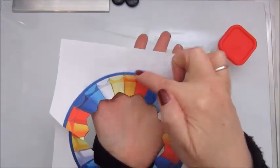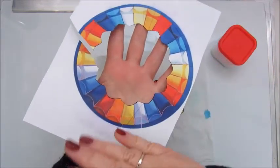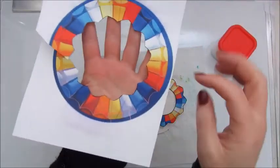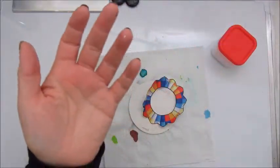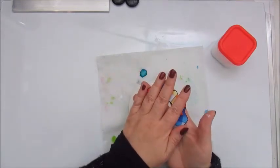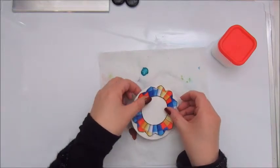You can see the colors come off a bit, so you need to be careful with that. I thought to put some Mod Podge on this beforehand before I am going to glue it down.